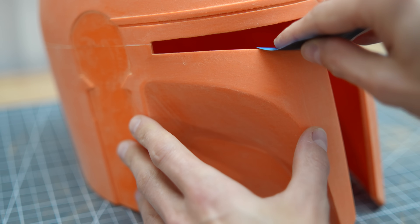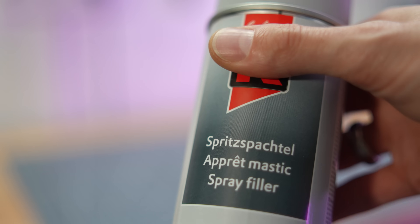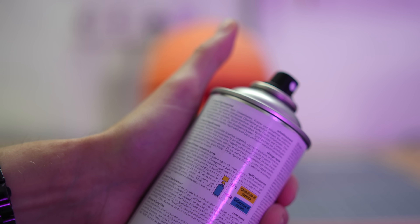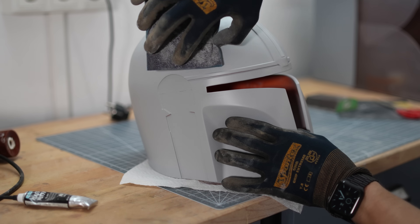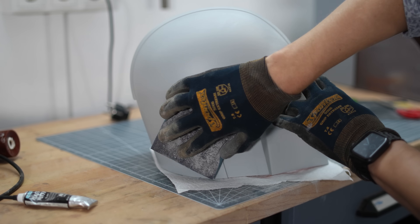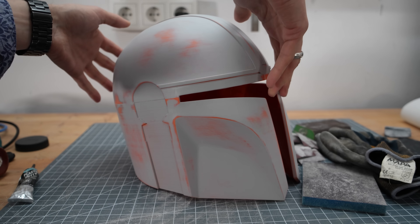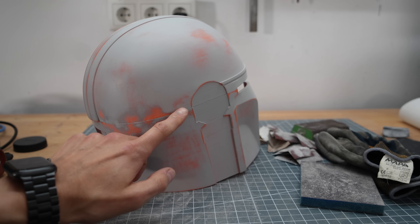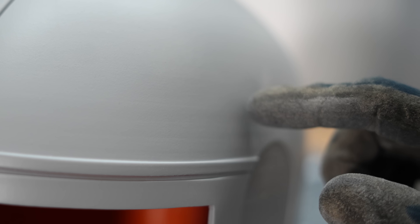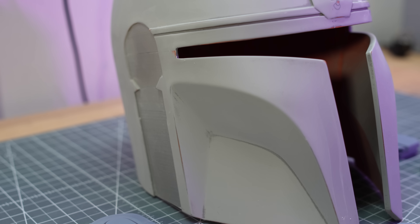From now on it gets more pleasant. From here you can work with car filler. Unlike primer, you spray relatively thick layers of material onto the helmet. This is followed by a repetitive sequence of sanding and spraying on filler and so on. Use increasingly fine sandpaper and keep an eye on the critical areas. Finally, you will have a very smooth helmet in your hands.